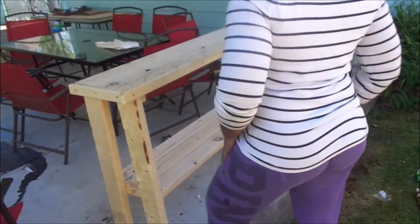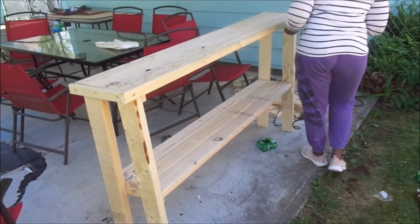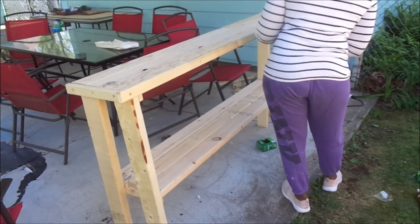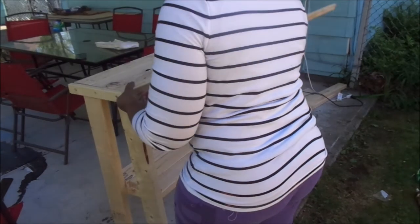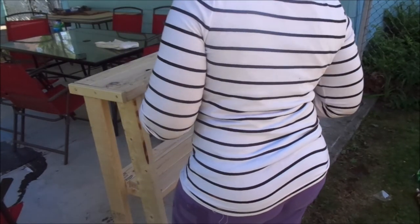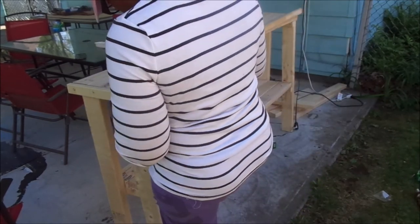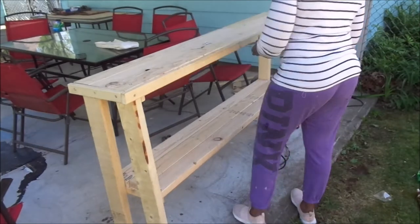Okay, so this is where I made another mistake. I realized my trim board was not even with the sides of my other trim, so I had to unscrew this whole section of trim, realign it, even it up, and then screw it back in. This is exactly what I mean about making mistakes and learning from them.